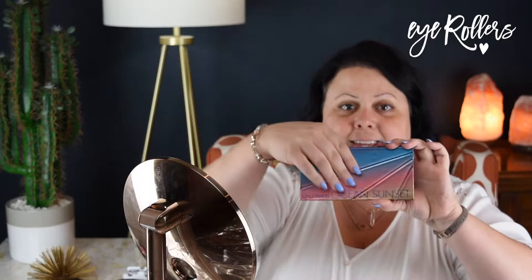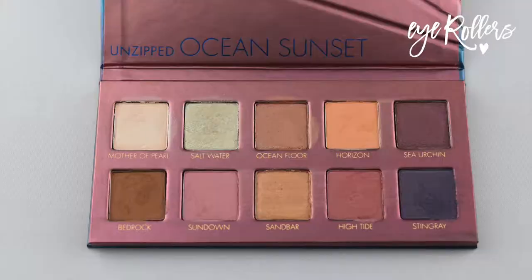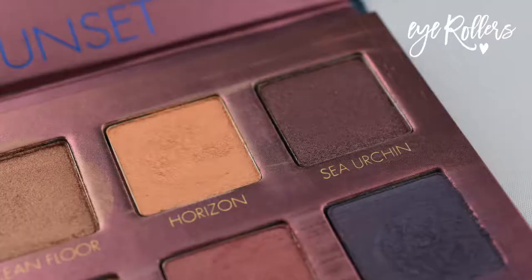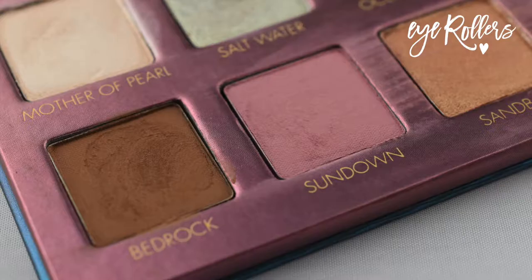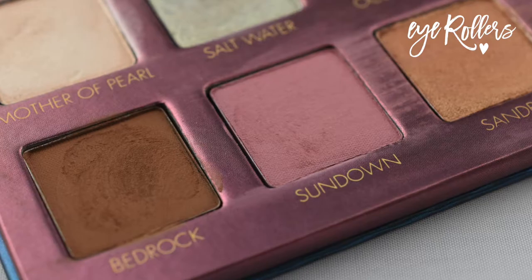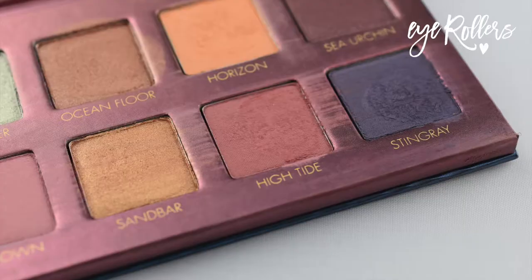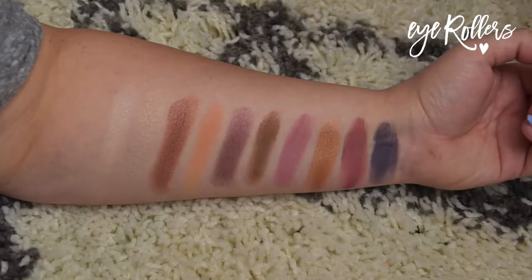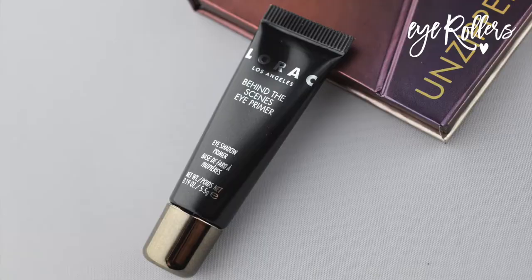Here's the palette. It has an accordion style opening. It's very pretty. There are 10 very nice shades: Mother of Pearl, Saltwater, Ocean Floor, Horizon, Sea Urchin, Bedrock, Sundown, Sandbar, High Tide, Stingray. Those are all 10 shades, and that's every color swatched on my arm. These feel very buttery and very nice.